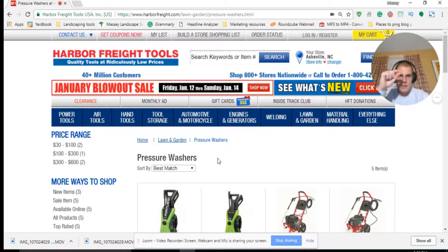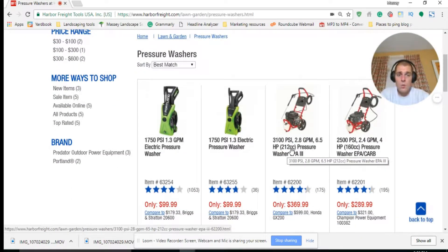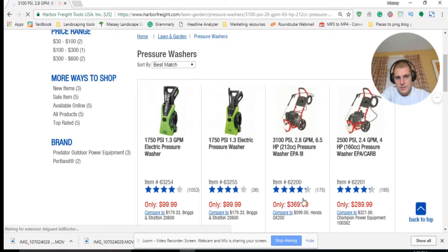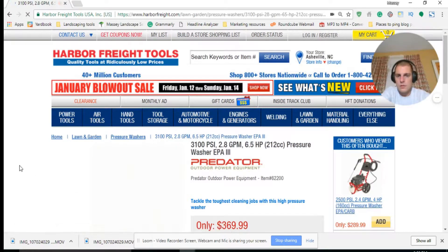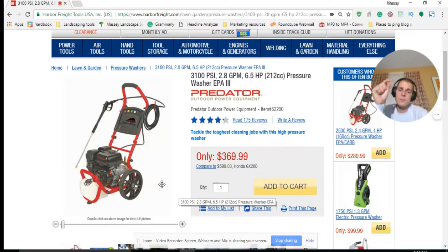To actually get the price cheaper, you have to sign up for their email list. It says 'Get Coupons Now' — I believe that's it. So just sign up for their email list wherever you find it. So this 3,100 PSI, 2.8 GPM, 2.6 horsepower pressure washer — we're gonna click on that. It's $369. If you see a tool in the future that you know you're going to need, this is the way to go about getting it cheaper.